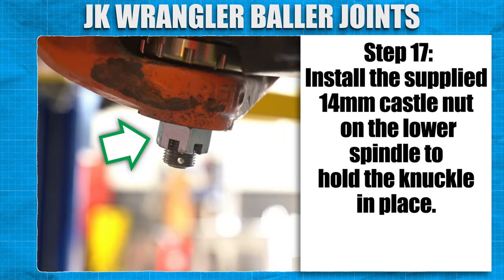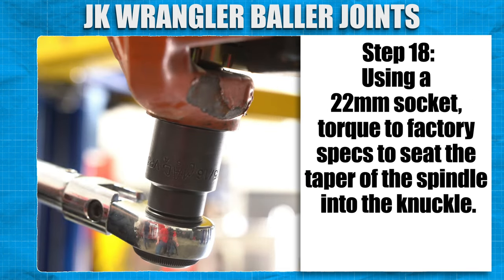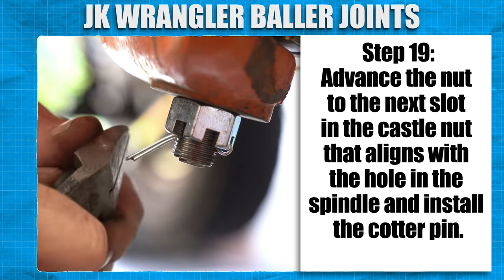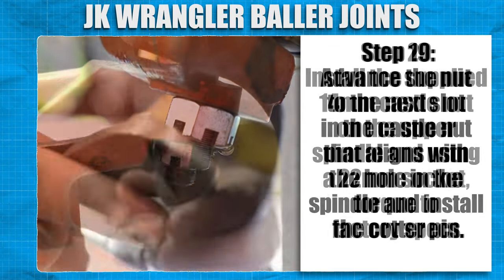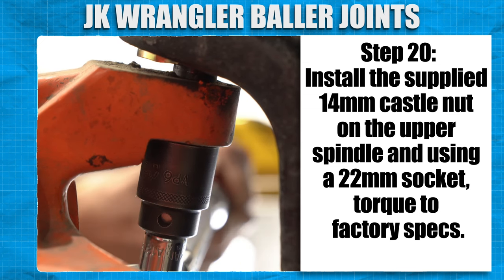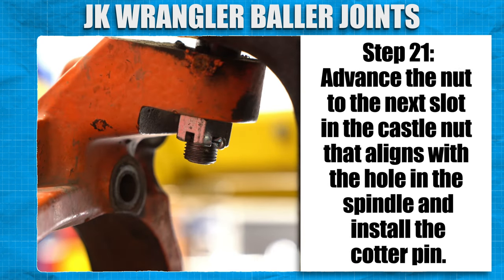Install the supplied 14mm castle nut on the lower spindle to hold the knuckle in place. Using a 22mm socket, torque to factory specs to seat the taper of the spindle into the knuckle. Advance the nut to the next slot in the castle nut that aligns with the hole in the spindle and install the cotter pin. Install the supplied 14mm castle nut on the upper spindle and using a 22mm socket, torque to factory specs. Advance the nut to the next slot in the castle nut that aligns with the hole in the spindle and install the cotter pin.